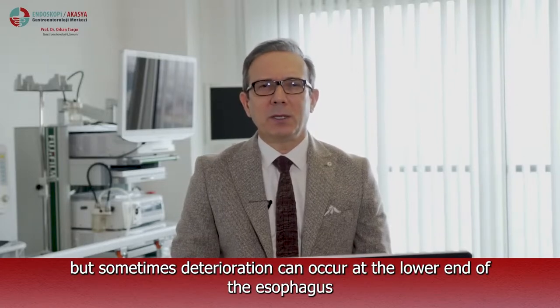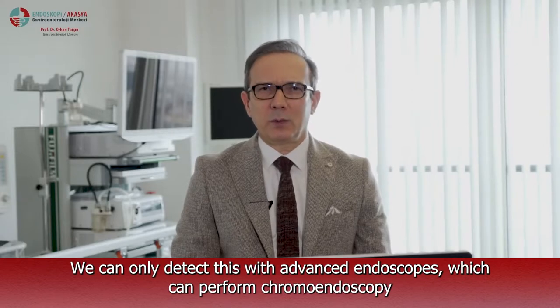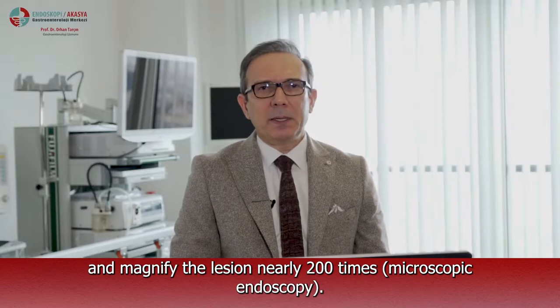Sometimes deterioration can occur at the lower end of the esophagus before the inner membrane of the stomach progresses into the esophagus. We can only detect this with advanced endoscopes, which can perform chromoendoscopy and magnify detail nearly 200 times — meaning microscopic endoscopy.